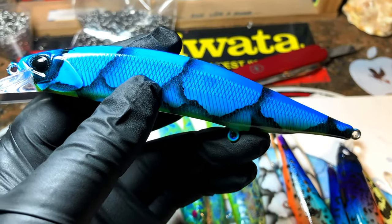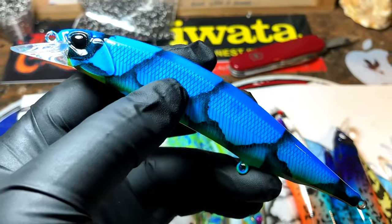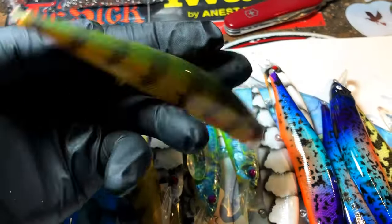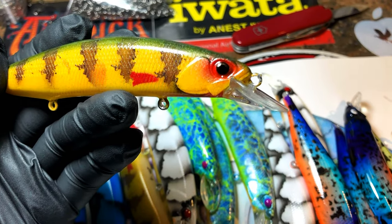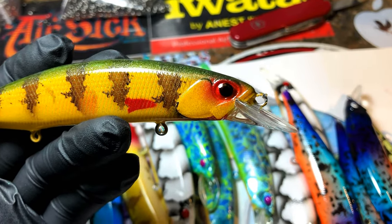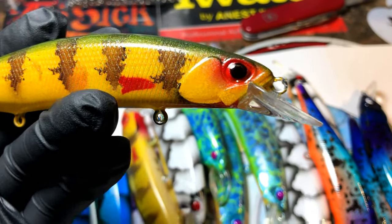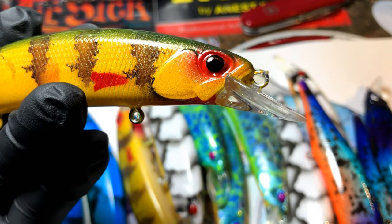Just about every order he's had, except for maybe a couple two years ago, they've all been jerkbaits. This guy is a jerkbait fanatic and very effective with jerkbaits as well. This is on that Dinger 120SP. He always asks for different eye coloring, and these come with very specific pre-color because of how they fit into the mold. Pretty much what I've done is preset the eyes in before I sprayed the bait, and then sprayed with the insert 3D eyes in there.